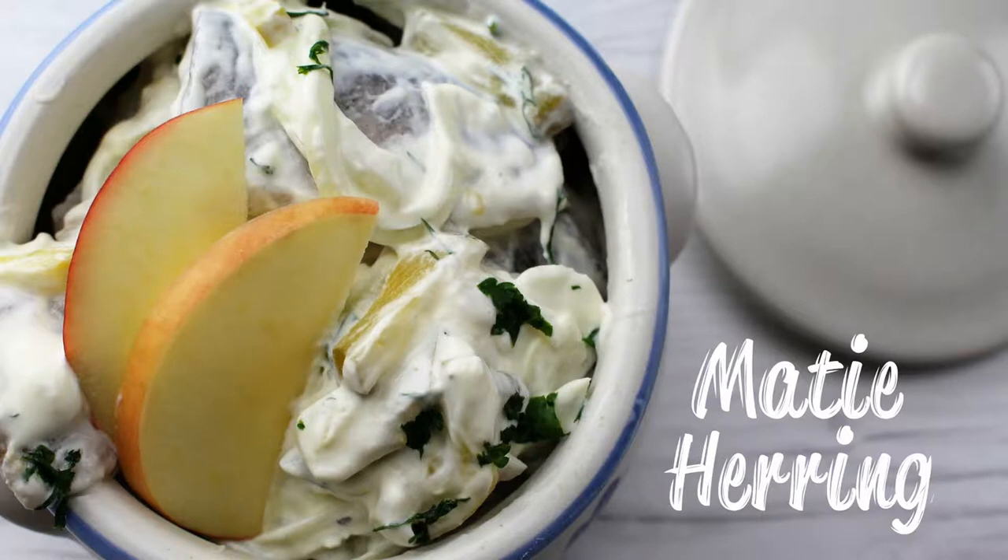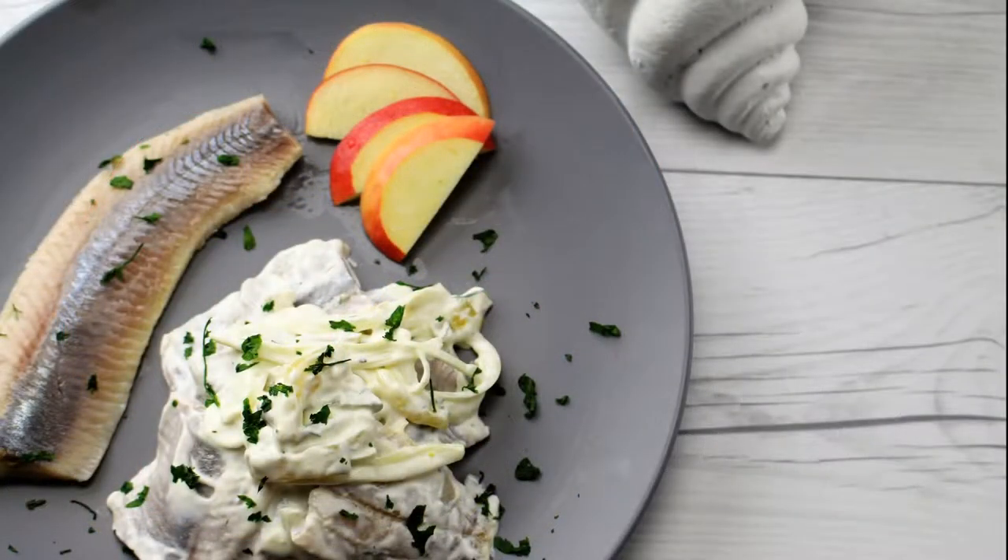Hello and welcome to AllTasteGerman. In this video I will show you how to make a famous fish speciality from Hamburg in northern Germany. This recipe consists of tender mati herring fillets with an amazing dill sauce.